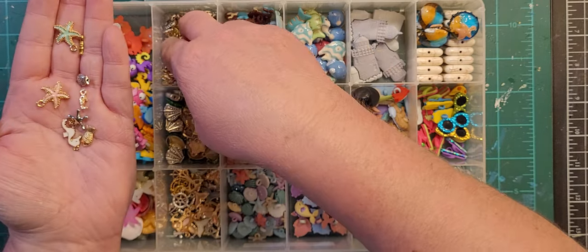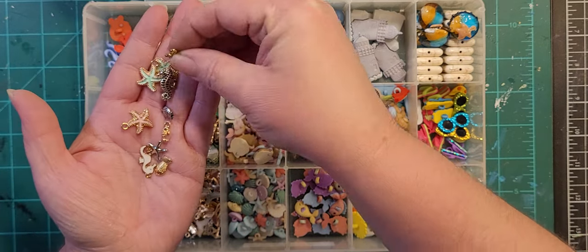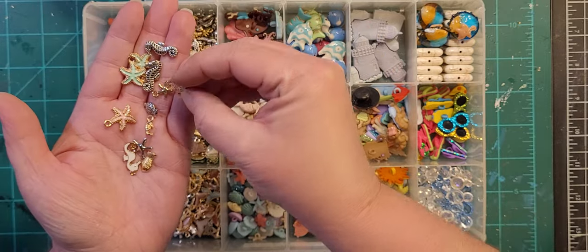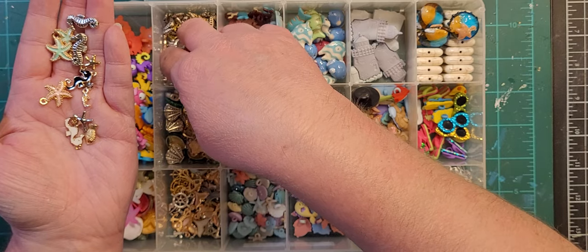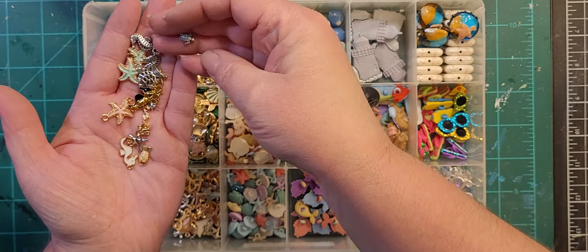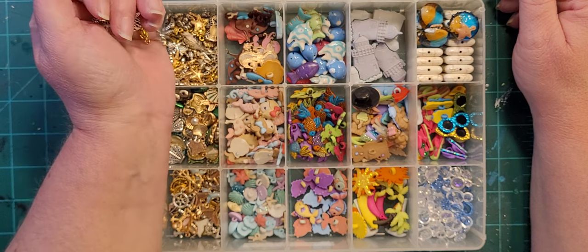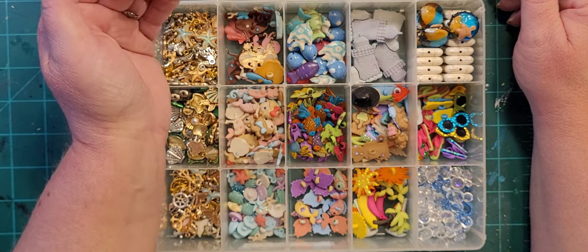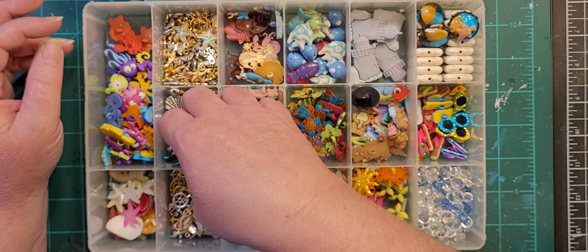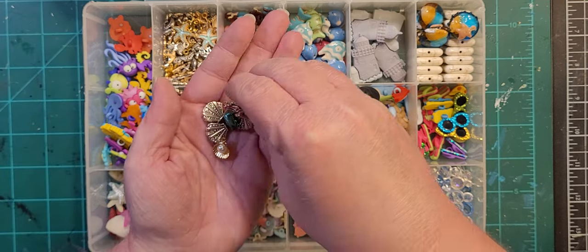The October before my father passed away — he passed in April of 2019, so in October of 2018 — we went on a cruise with a lot of his cousins, about five couples, most of whom I hadn't met. I spent quite a bit of time doing an ocean-themed mosaic for each couple as a picture frame and gave them to them on the cruise. That's why I have a lot of ocean stuff.